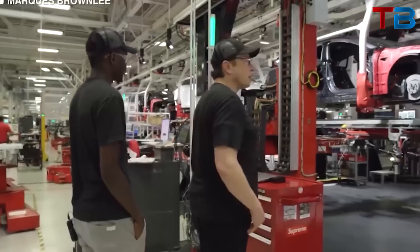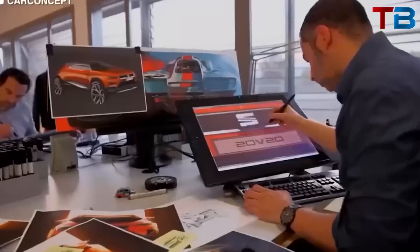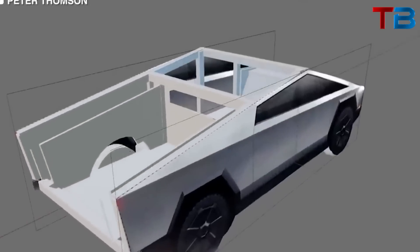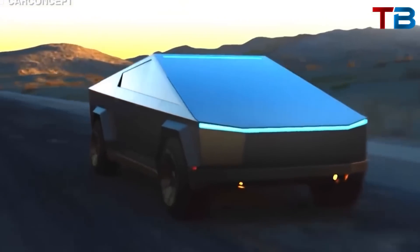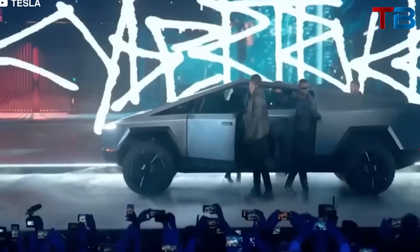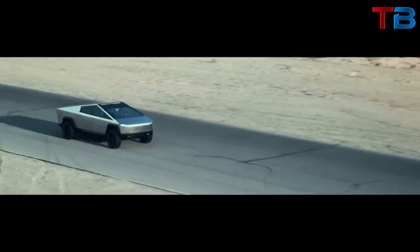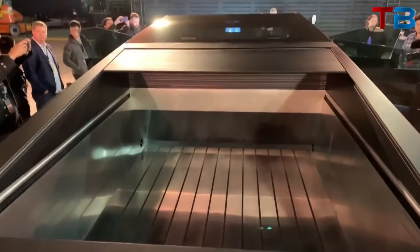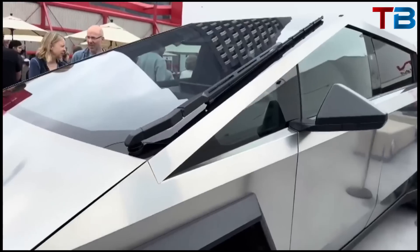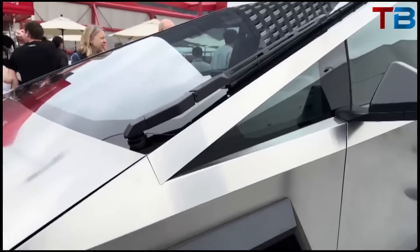Some people love the Cybertruck's design, while others prefer the more traditional look of trucks like the Ford F-150. By disguising the Cybertruck as an F-150, Tesla could be testing the waters to see how the public reacts to a more conventional design — a clever way to gather feedback without committing to a design overhaul. If the disguised Cybertruck is well-received, it could influence future design decisions. The photos also offer a glimpse inside the front trunk, or frunk, of the Cybertruck, which appears to be quite compact.